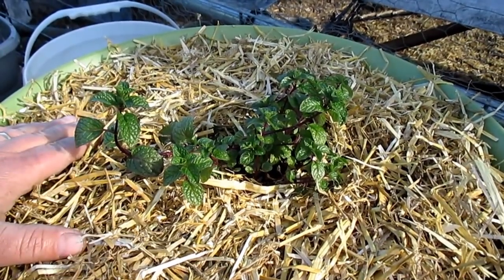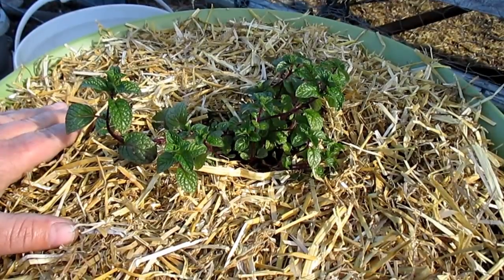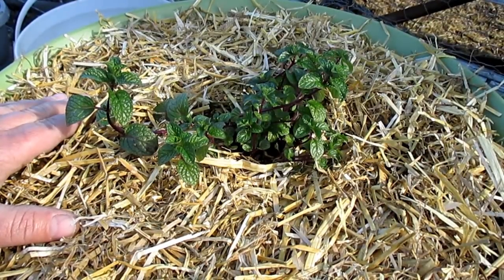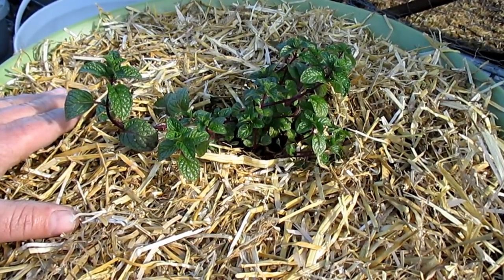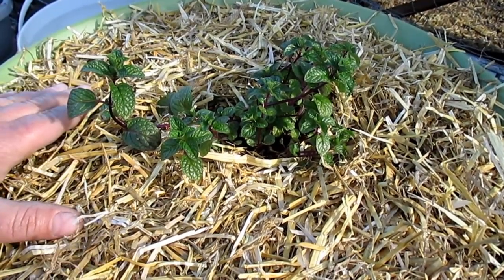This should do a great job reducing the frequency in which I need to water this container, and over time as the wood breaks down, it's going to add even more nutrition to this growing medium. I'm going to continue on making my next two containers. If this type of gardening interests you, I'd encourage you to check out some of my other videos on hugelkultur — I've got an entire playlist dedicated to this style of gardening, and I'll include that link below this video. Well, that's going to do it for now, guys. Thanks for tuning in. Hope you have a great rest of your day and I'll be talking to you again soon. Take care.